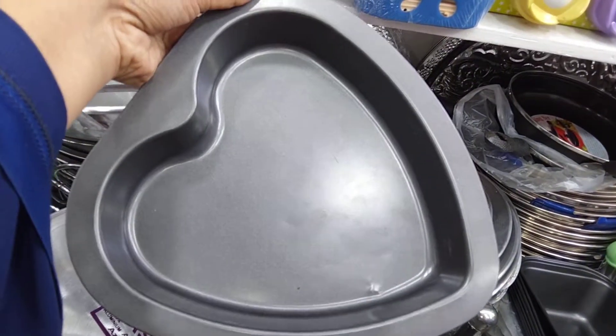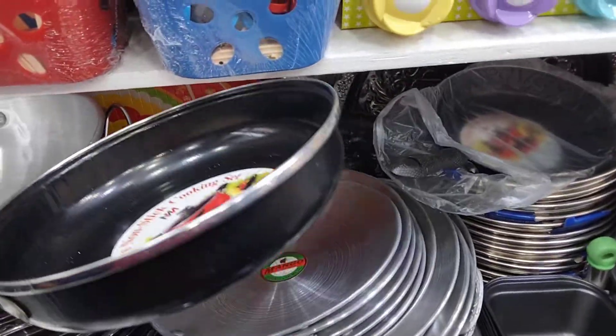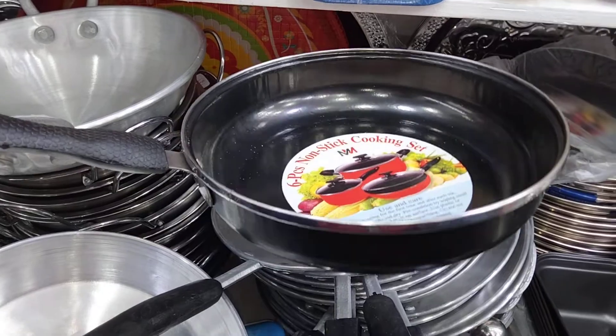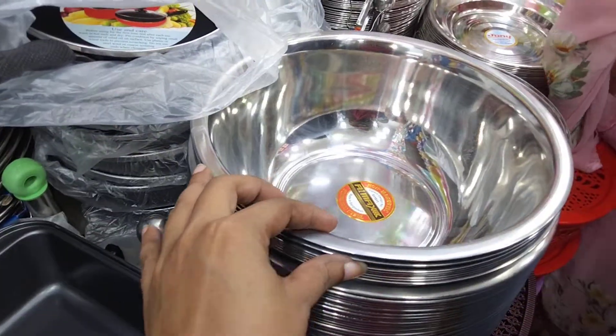This is a non-sticker frying pan. This is a small bowl.